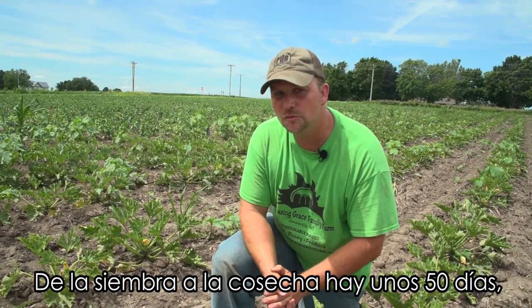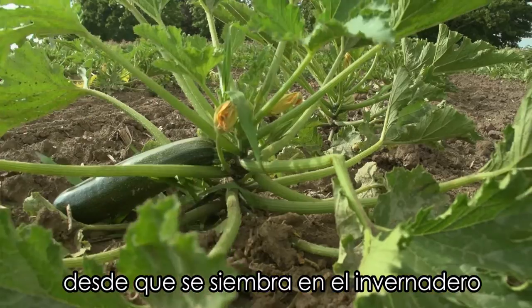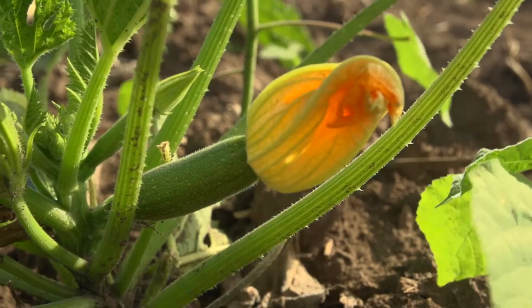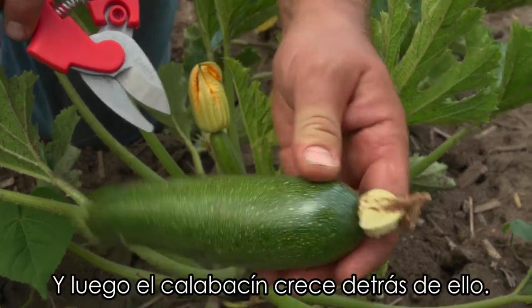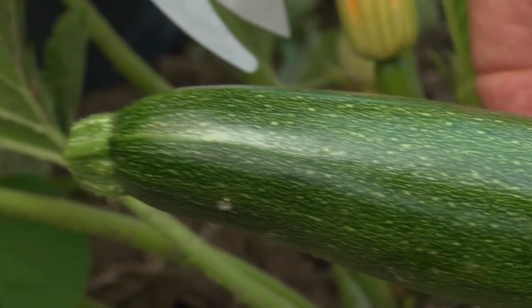From the seed to harvest is about 50 days between when we plant it in the greenhouse and when we're actually picking zucchini. They grow yellow, bright yellow flowers that open up, and you can see here where the flower was attached, pollinated, and dried up, and then the zucchini grows from behind that. And here we have a zucchini to pick.